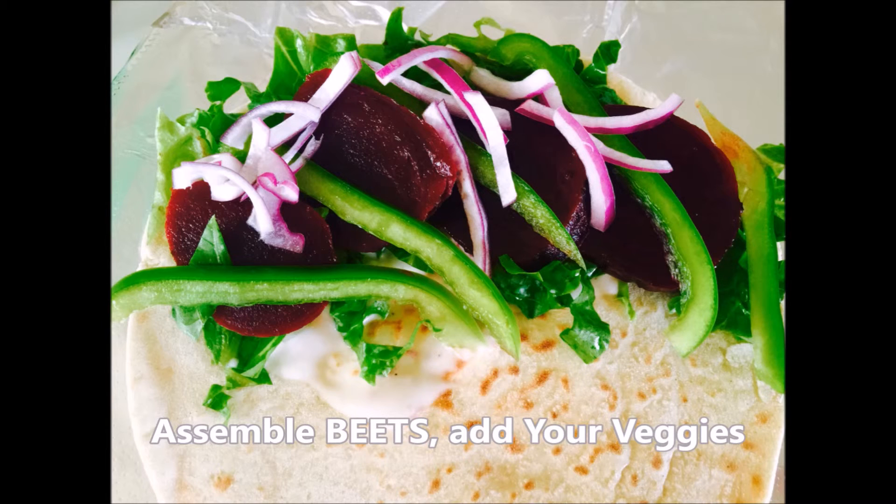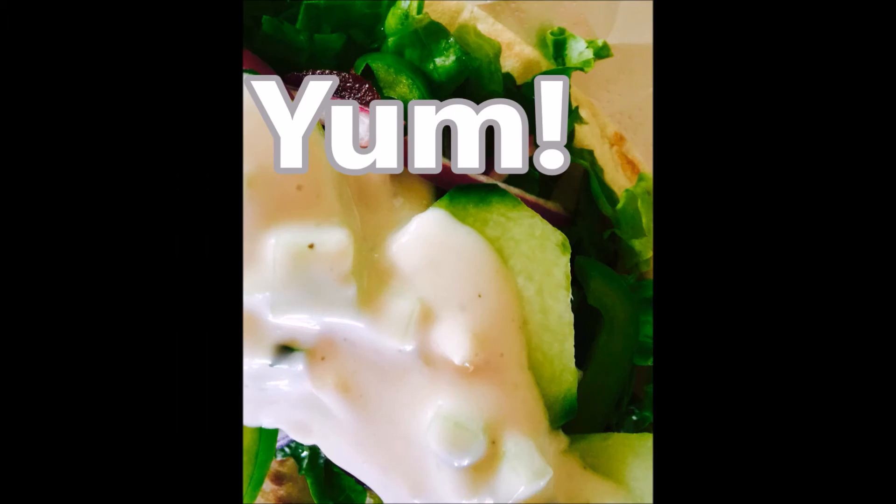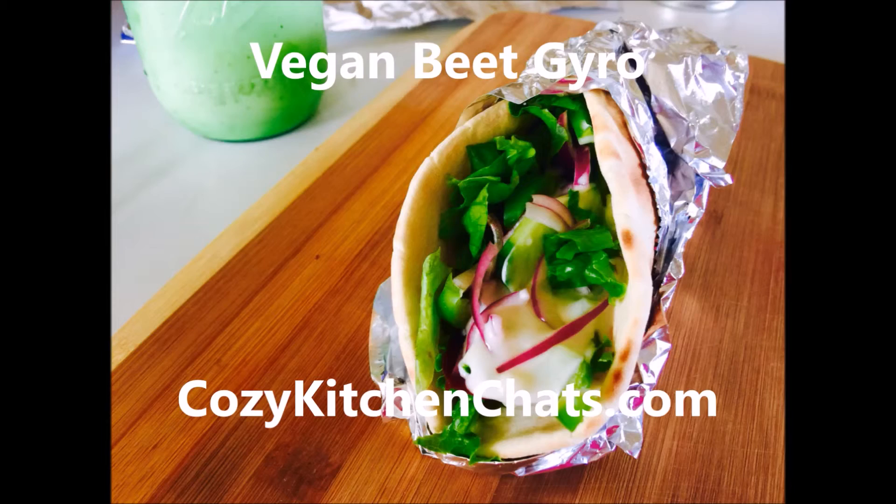Using beets — these beautiful beets — as our gyro meat. It was so good and so tasty. I'm sure there's a fun pun here somewhere... I got it: it's a gyro you just can't beat! Beat — get it? Beets! That's hilarious.